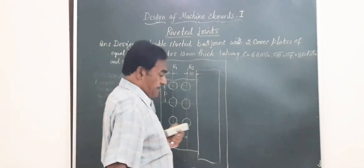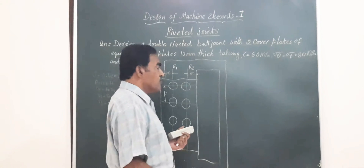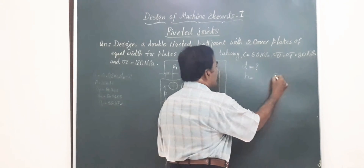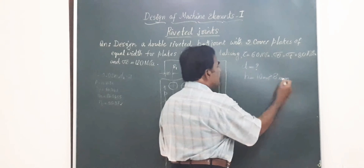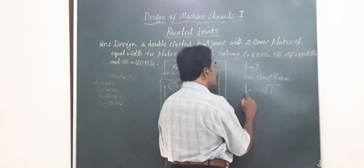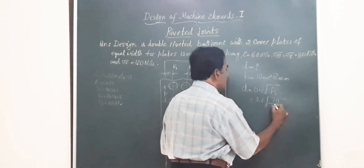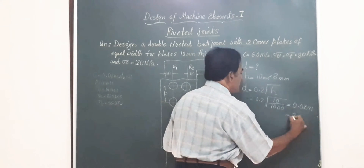After selecting the proper joint from the data handbook, we start by finding out the diameter of the rivet. To find diameter D, we compare H — the thickness of the plates — with the standard value of 8 mm. H is given as 10 mm, which is greater than 8 mm, so we use the formula D = 0.2 × √H, where D and H are in meters. This gives 0.2 × √(10/1000) = 0.02 m, which is 20 mm.